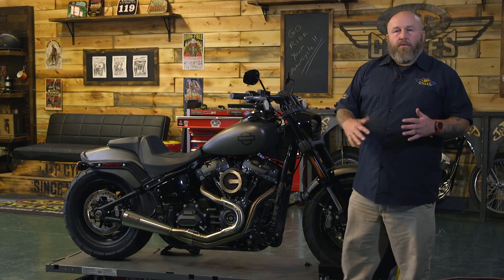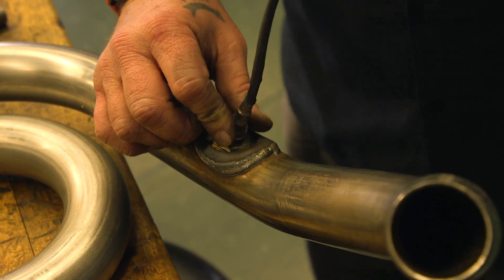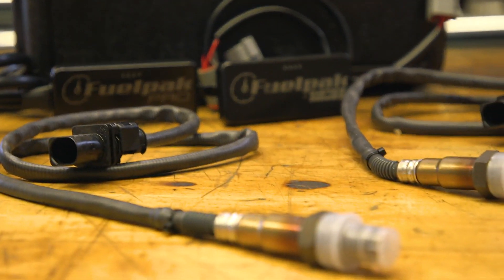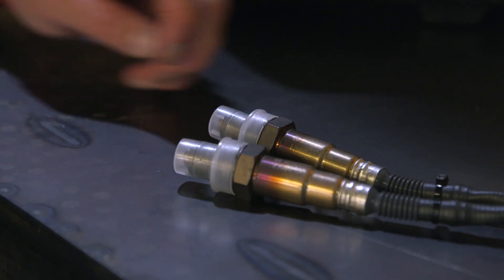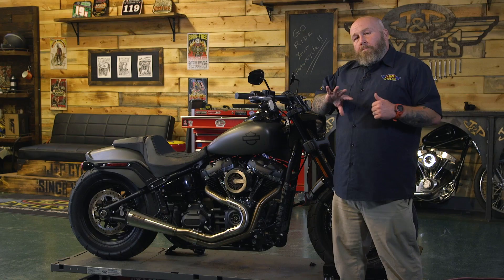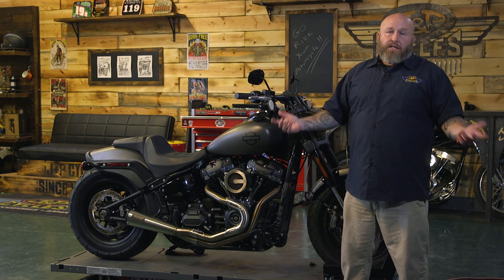Let's talk about why you would choose a FuelPack Pro versus a standard FuelPack. There are some limitations to the FuelPack based on using your stock O2 sensors — stock sensors just aren't that good, to be quite frank. The FuelPack Pro comes with wide band Bosch sensors to make it so you can get those highly detailed tunes in modified engines.